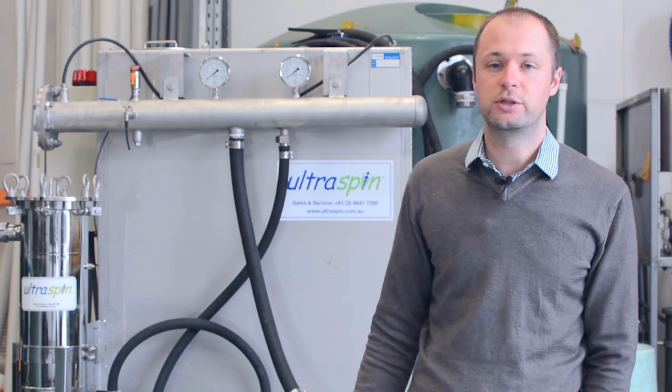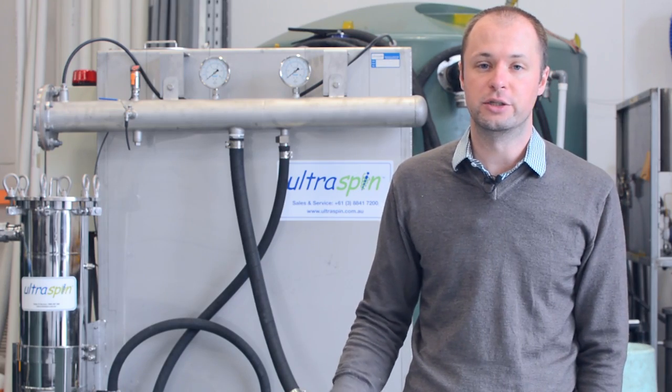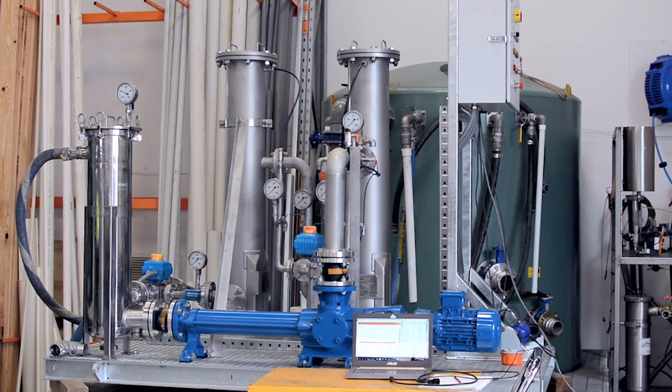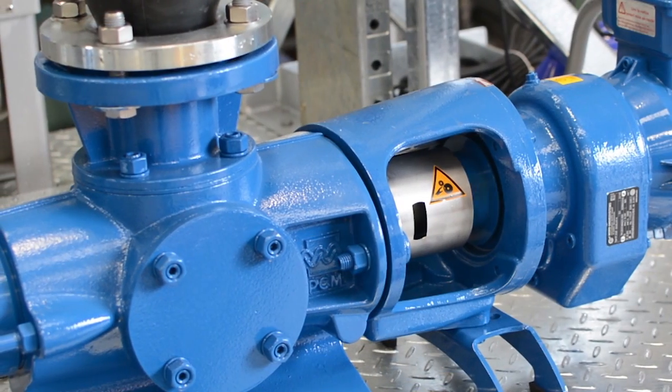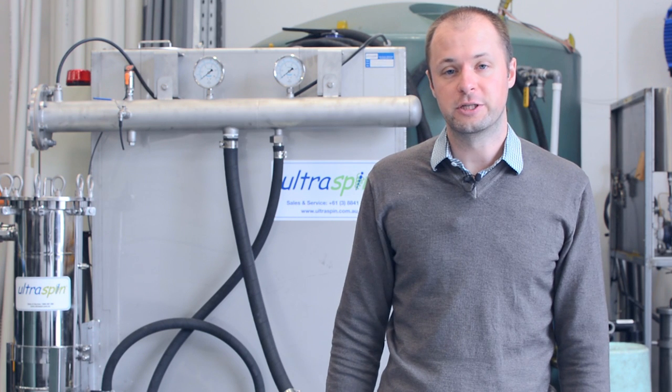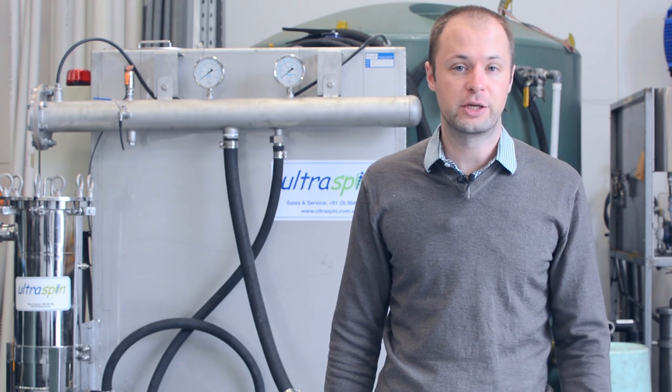We also do our heavy duty range, which is generally used in tough environments such as mine sites, and for when we've got larger flows to deal with. You don't need to know exactly which piece of equipment you're after — just give us a call and we can help you look at your application and work out which piece of equipment is going to work for you.